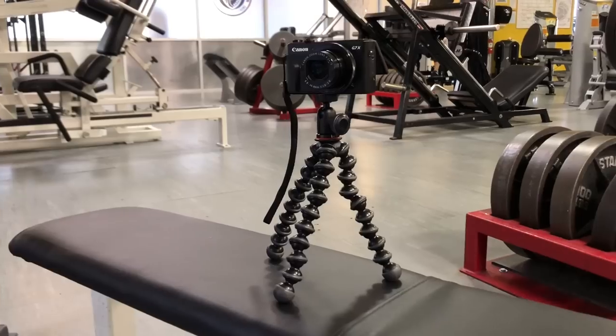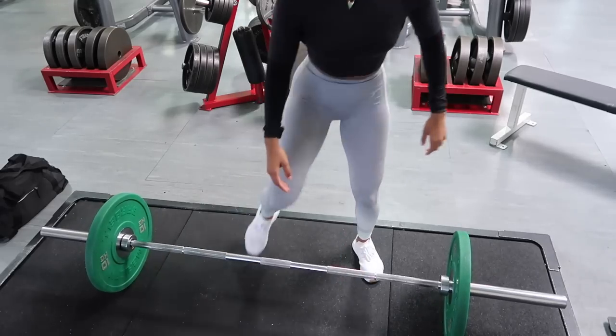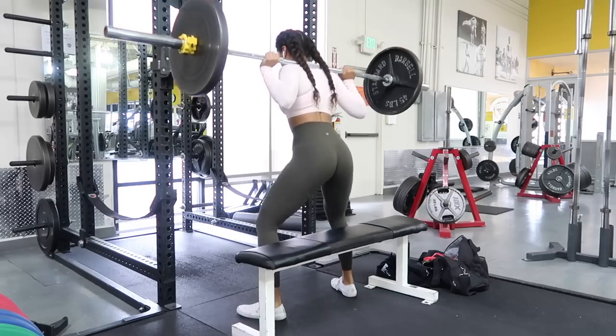You can set it up on a bench, on a box, on the floor — any way that works best for you. Also, don't be afraid to adjust your camera. I think we get paralyzed in fear after we set it up and feel like we need to rush through the set. Make sure you're getting the angle right. I like to record from one spot and then move my camera to the opposite side so I have backups when I look through my footage at home.